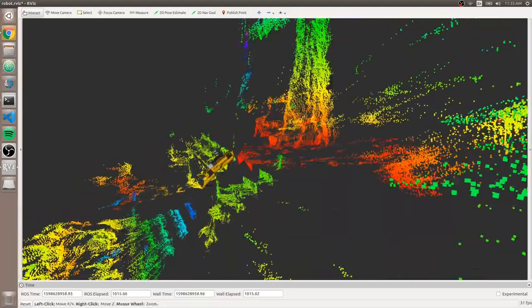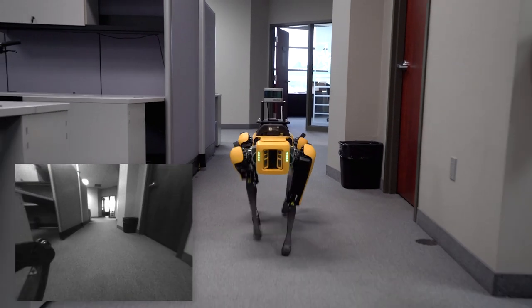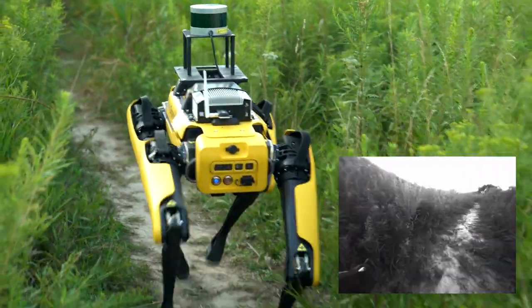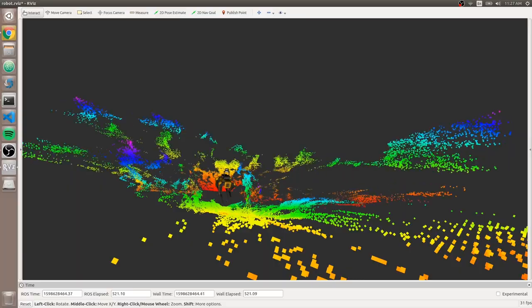You don't have to do any work to get data and control out of Spot. By using the ROS driver, you unlock the ability to access all the onboard sensing data streams including odometry, images, and point clouds from each of the five onboard cameras, plus any additional payloads you choose to integrate.